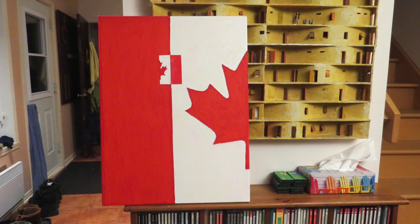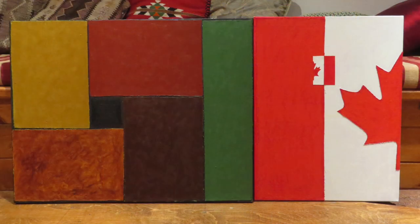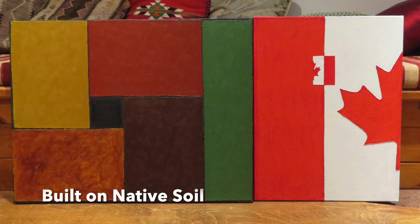This is a painting that I made back in 2018, titled Canadian A. This past January, when I was cleaning out my storage area with all my art, I came across this piece and combined it with another piece to make a diptych, which I called Built on Native Soil. And this is what you're seeing right now.